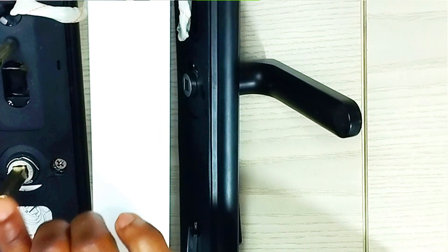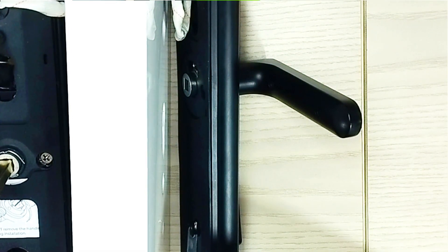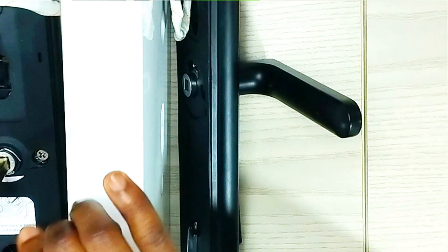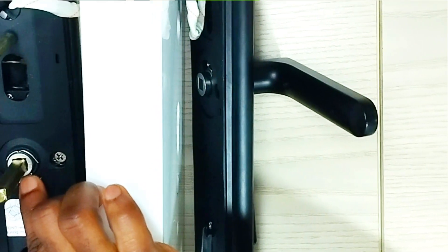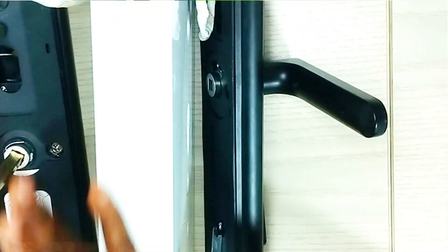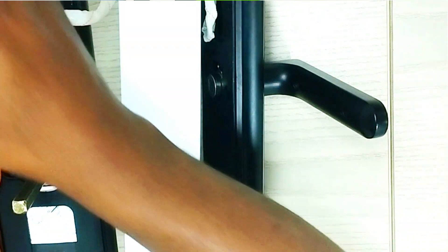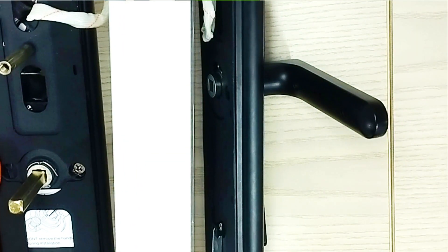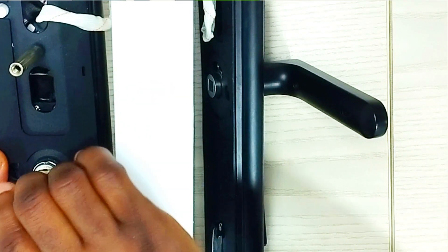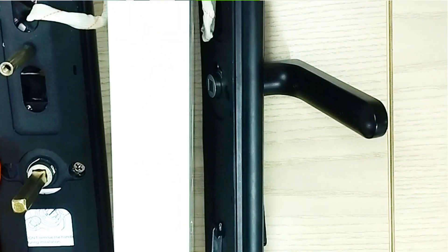During the process of your installation, depending on the direction of your door opening — if your door opens on the right, then you should have your R facing the top in this direction, aligned straight like this. But if your door opens by the left, then your R will have to align in this direction.